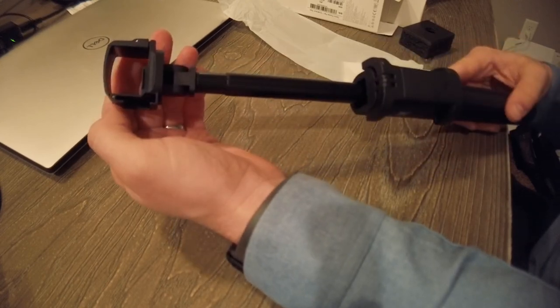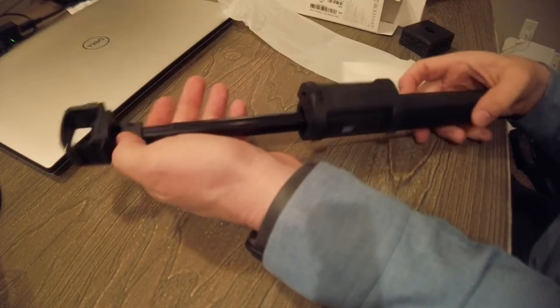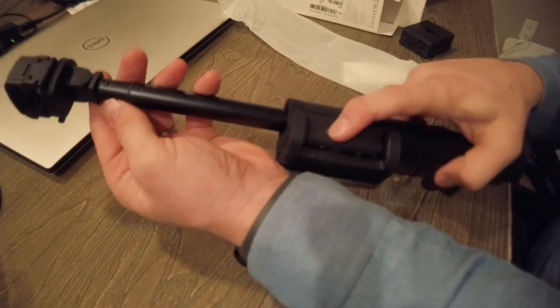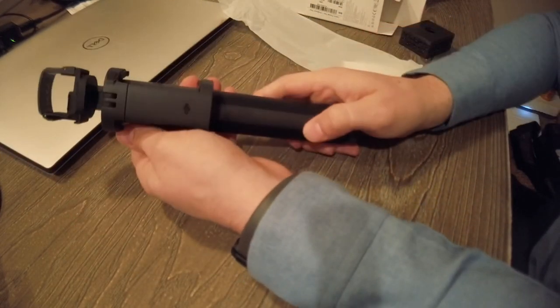I'm pretty limited because this doesn't unscrew — it's got the electronics running all through it. I'll probably do a full review on the features at some point, but this is just supposed to be my initial thoughts. Anyhow, that's that — hope you guys enjoyed.